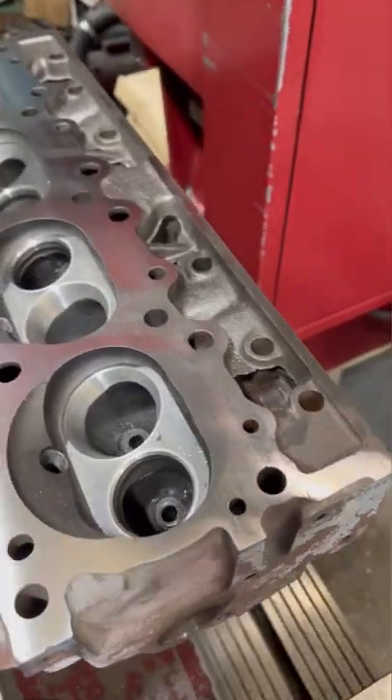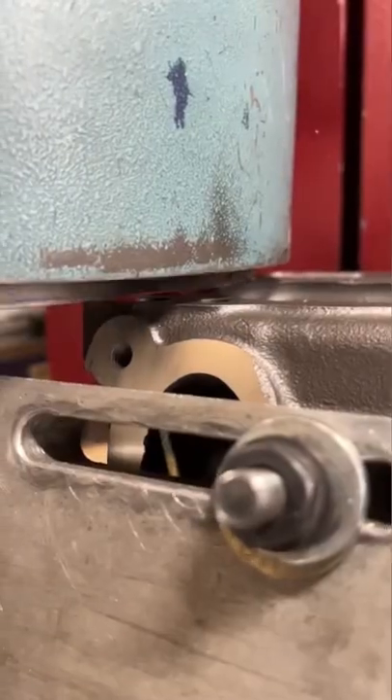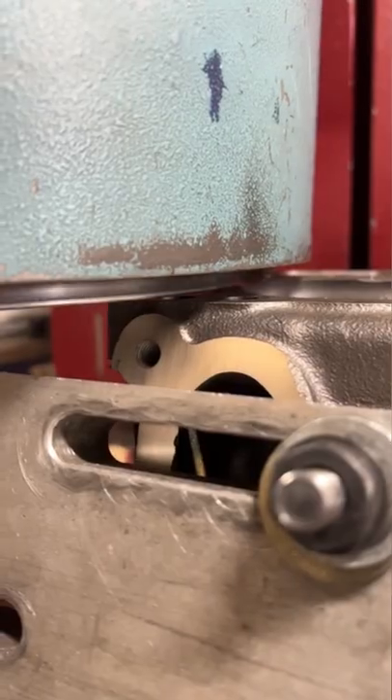With the first cuts here, you can see the shiny spots where the cutter touched and the dark spots where it didn't. It had a pretty wavy surface, and from the looks of the lines, it looks like it might have been surfaced on a belt sander in the past.